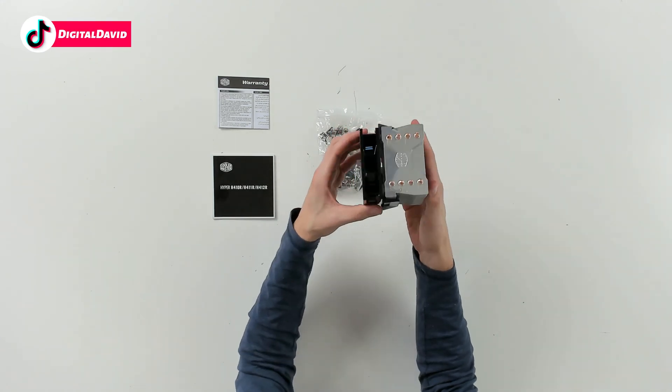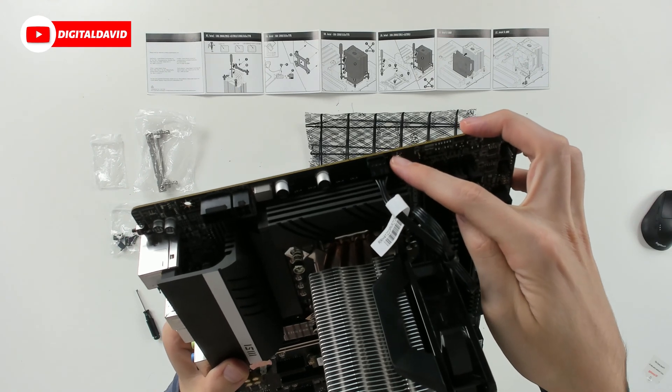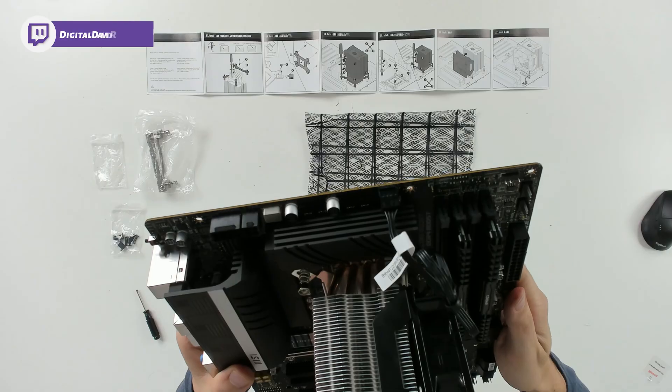It's a nice small and compact air cooler. Now let's get it installed. You can see right here on the header of our motherboard it says CPU fan — that's where you plug it in, and now we're ready to try it out.